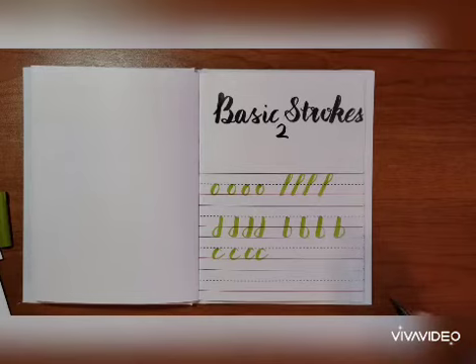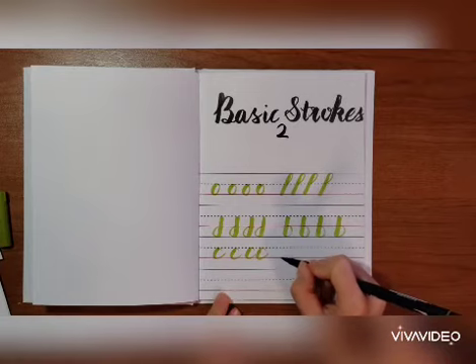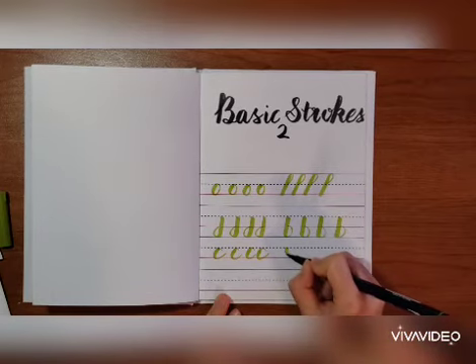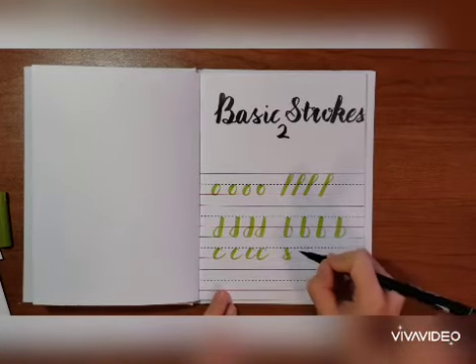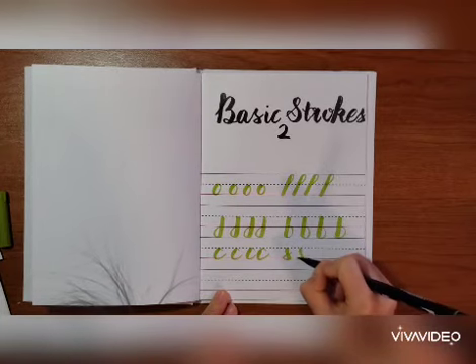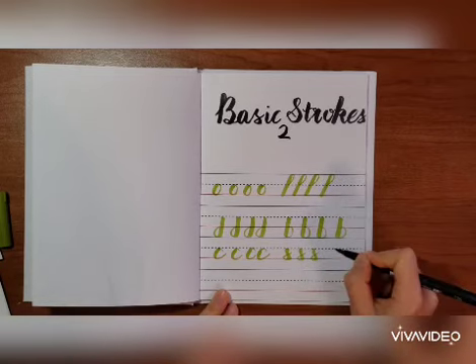The next one we use mainly for the letter S. It's kind of like a downward stroke, but you turn back a bit. You push down and turn a little, then once you're down, you turn like this. Since you're turning upward, it becomes thin. So push down, turn, turn up, thin.